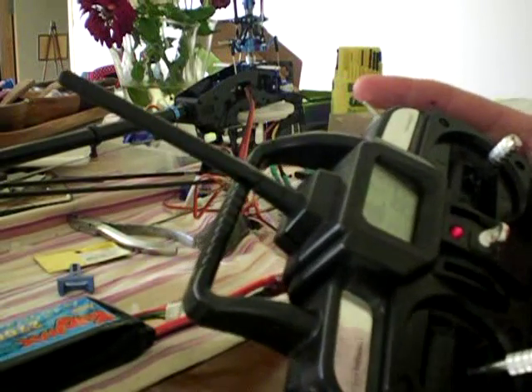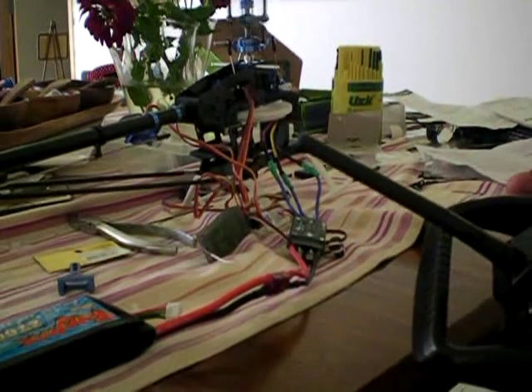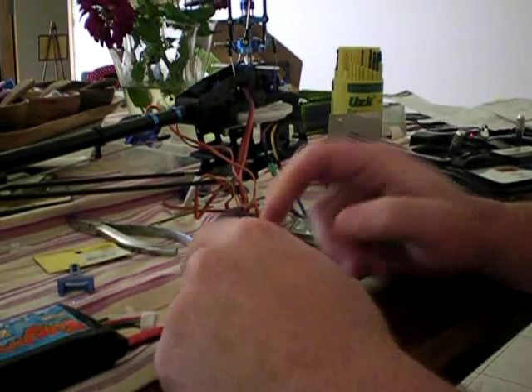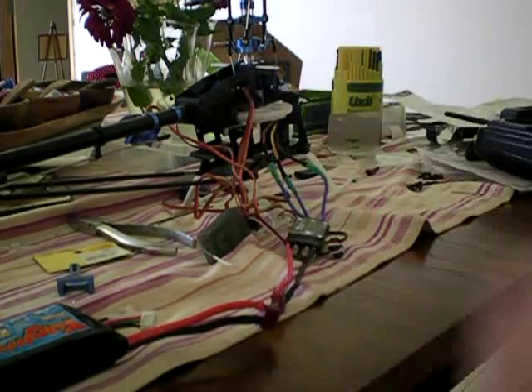That's a safety to have on throttle hold. Okay, so that's pretty much it — just disconnect your receiver and turn it off. Done.